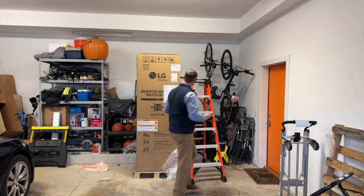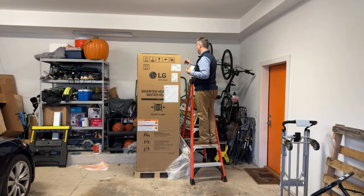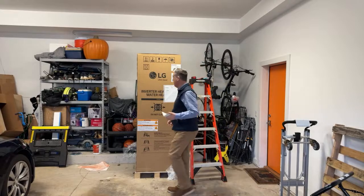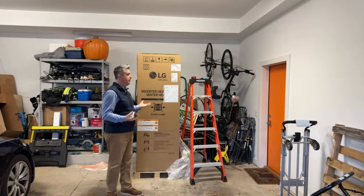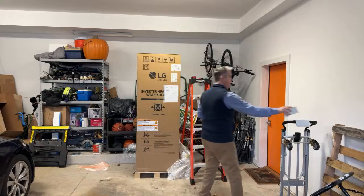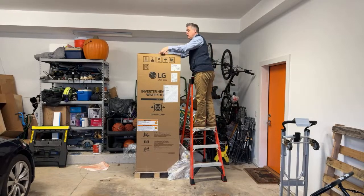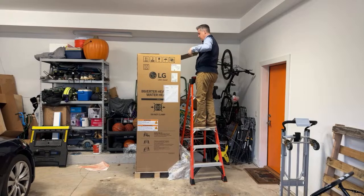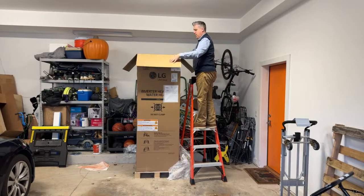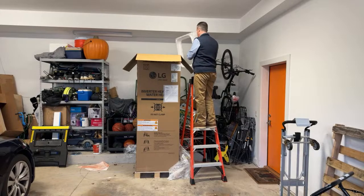Why did we go with an 80 gallon water heater? So right now we have an on-demand gas water heater. We've never had a tanked water heater in our house. We are a family of four with two teenagers — one who likes to take short showers and one who likes to take long showers. We also have guests over, so we want to make sure we have enough capacity, and for future homeowners potentially as well. LG makes both an 80 gallon version and a 58 gallon version of their water heater. This particular unit weighs about 300 pounds.